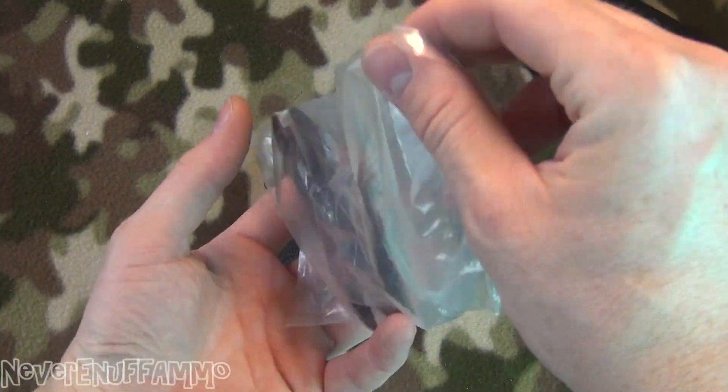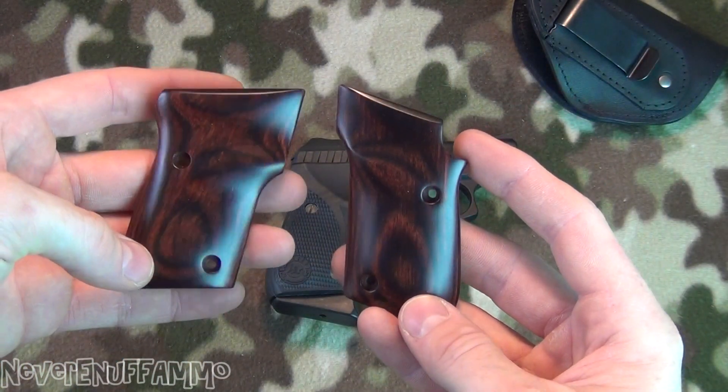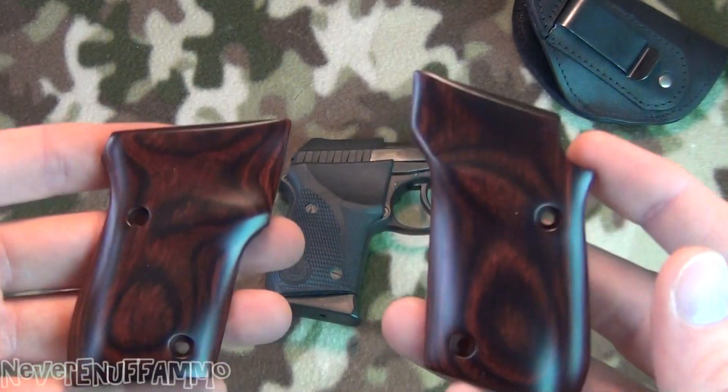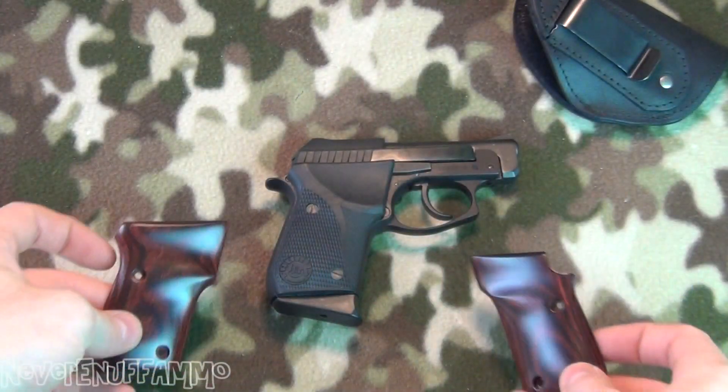What do we have here in this little plastic bag? We've got a nice little set of rosewood grips — look at that! Those are beautiful. Look at the shine on those things. So I'm gonna go ahead and pop these on real quick and show you guys what it looks like.